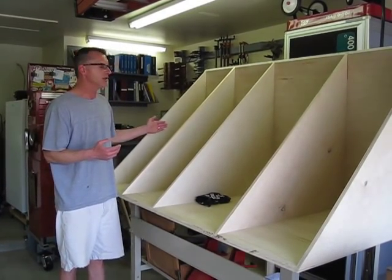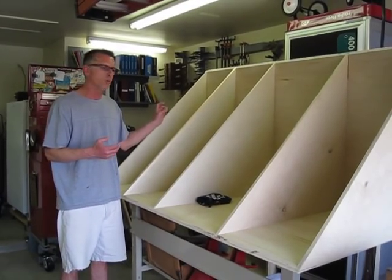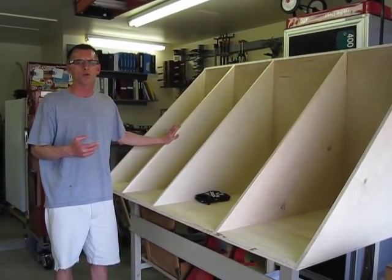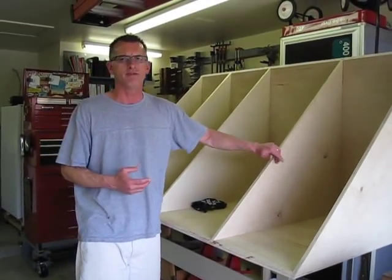I wanted to do that because the shelf is starting to look pretty small, and the two and a quarter inch piece of wood applied everywhere else would cause the space to become too small. So I've made an adjustment to the design and we're going to go ahead and roll with that. Again, my name is Jeff. I'm a contributor with DirtyShirt.info. Thanks for watching.